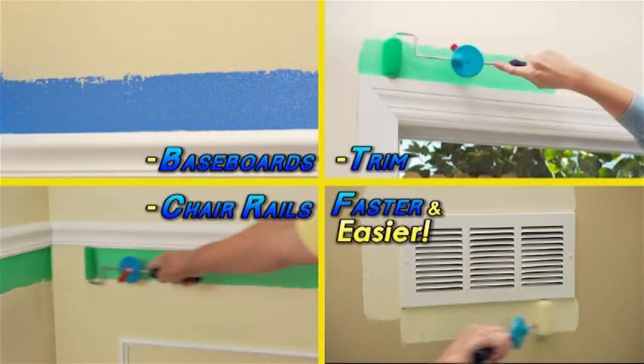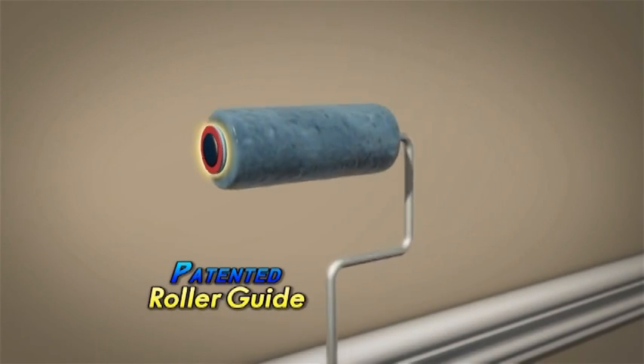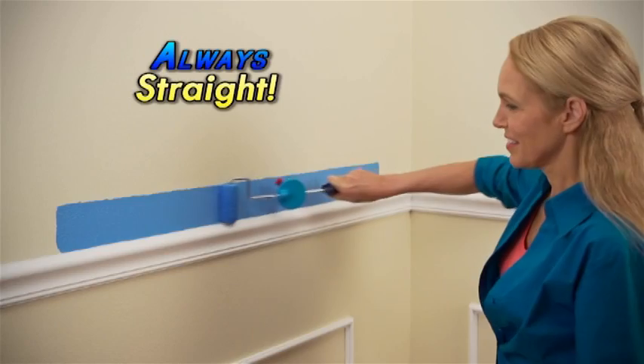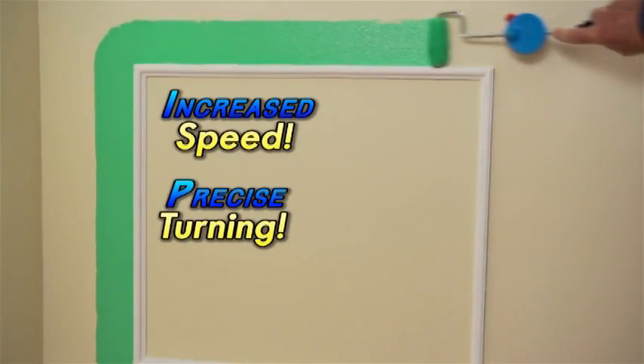Now it's faster and easier than ever to paint and cut in with Fast Trim. The secret is the patented roller guide that keeps the paint on the roller, keeps the roller close to the wall and tight to the edges, so your paint line is always straight. Plus, the patented design is set up for increased roller speed and precise turning.